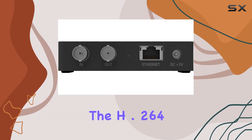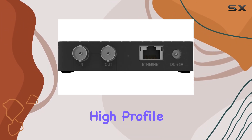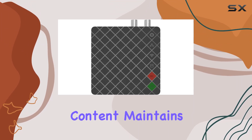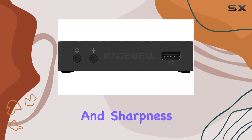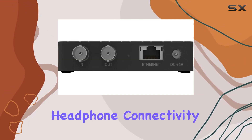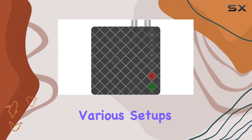Encoding-wise, the H.264 High Profile for video and AAC high-quality audio encoding ensure your content maintains its clarity and sharpness. The output options include SDI loop-through, USB 2.0, and headphone connectivity, catering to various setups.